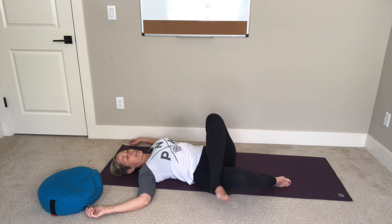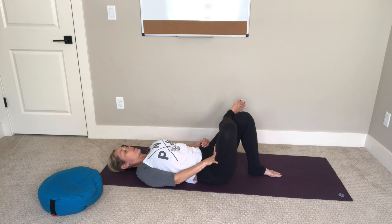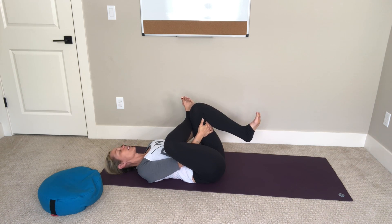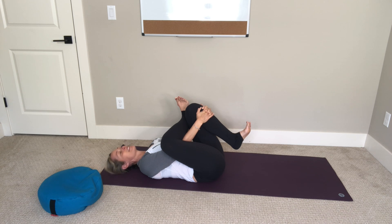Slowly bring your right knee back up and unwind your legs. Switch sides — cross your left ankle above your right knee, press your right knee away from you, and flex your right toes. Stay here, or begin to hug your left knee in toward your left shoulder, interlacing your hands either behind your left leg or in front of your left hip. Maybe shift your weight a little into your left hip. You may notice that one side is tighter than the other — that's totally normal, as humans we are just asymmetrical in our bodies, so just notice it and it's fine.